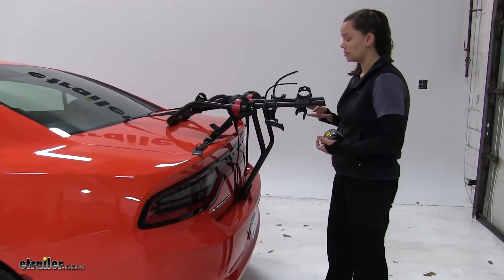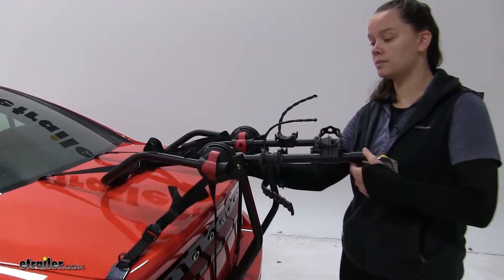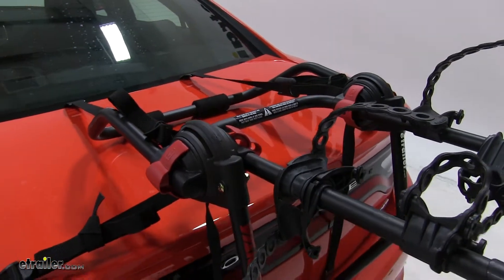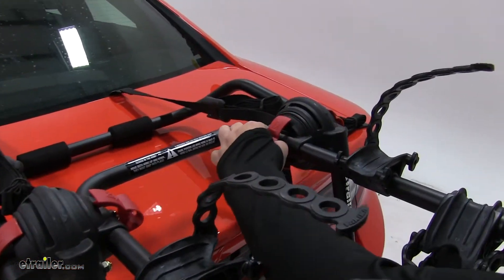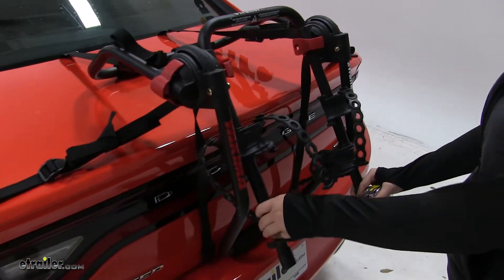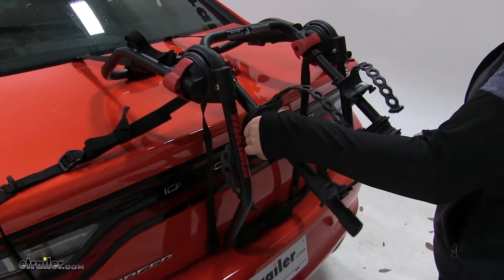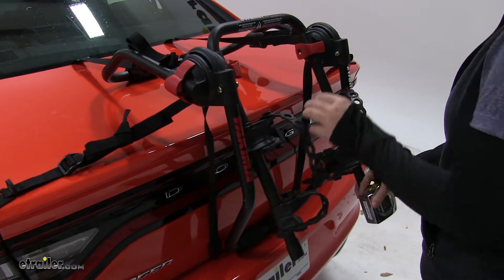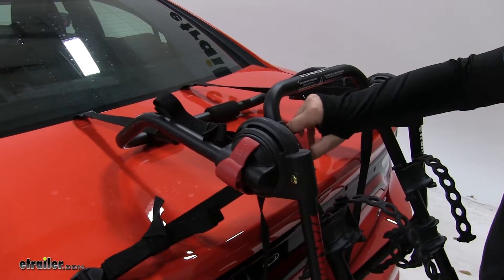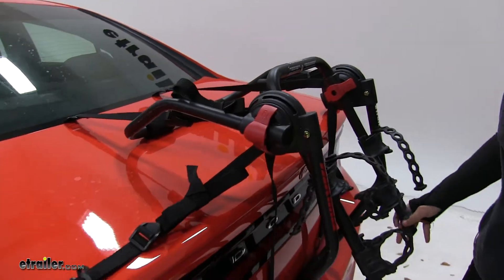We do have the option to rotate our arms down. We're going to come to the center hubs here and rotate those away — pull out and rotate. Then we can twist the arms down and lock them into place by rotating those hubs back and wiggling the arms until they lock.